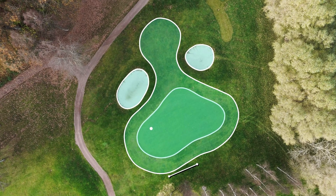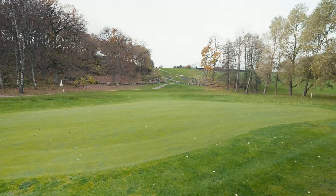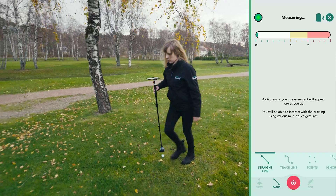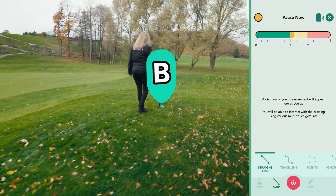Choose a location that's easily accessible to mark points A and B, as you'll return to these points at the start of each layer you add. We begin our measurement at point A, capturing the point, then walk briskly towards point B. Upon arrival, we gently place the device to capture the point.